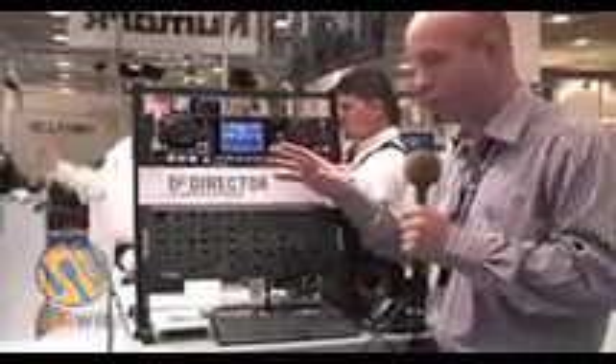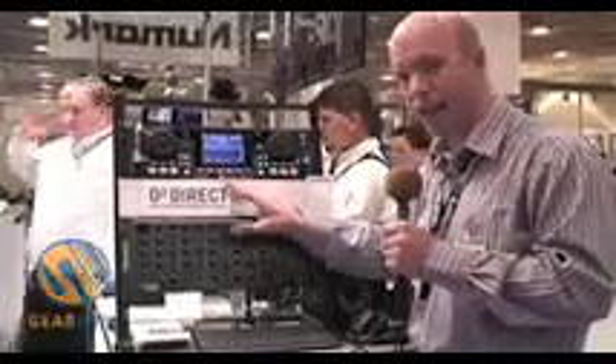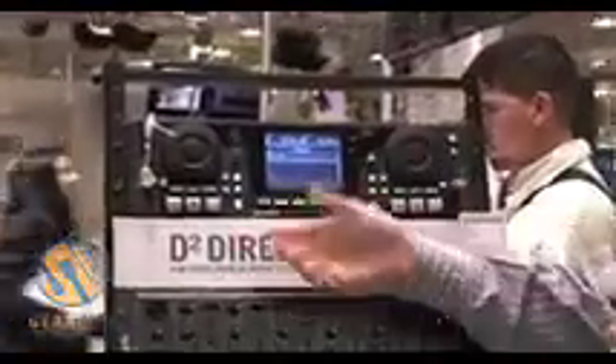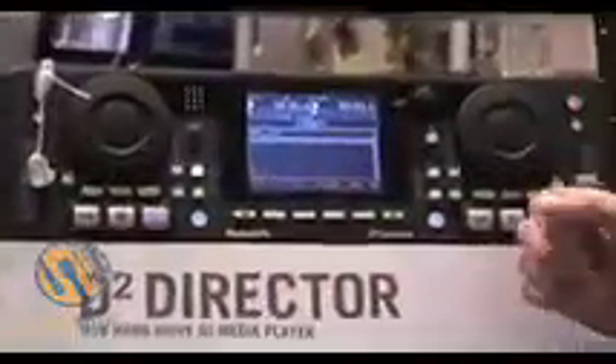Once you've found the song that you want to play, you'll send it to deck A or to deck B. In this case I'll send it here and play, and then you use your mixer just to fade across.